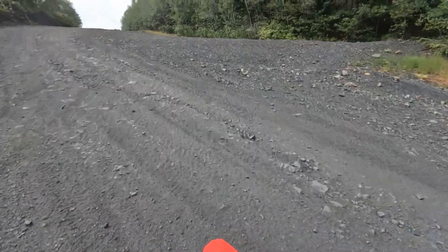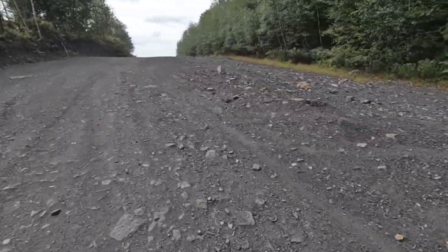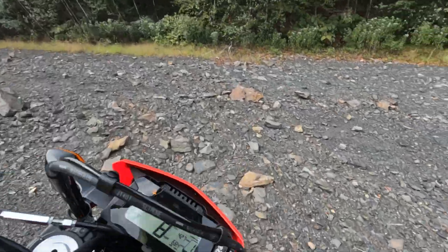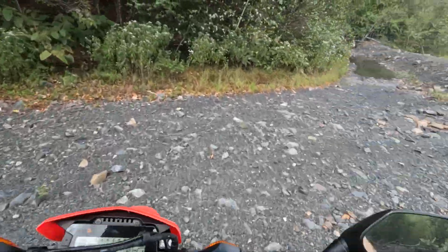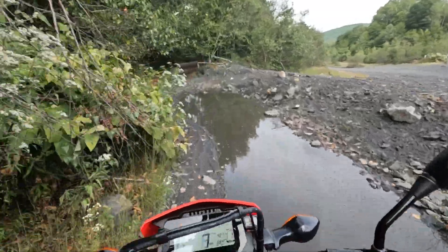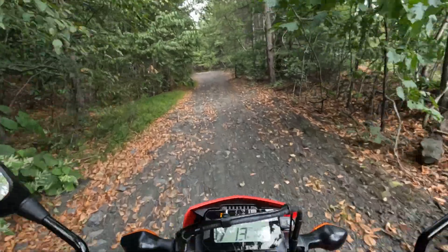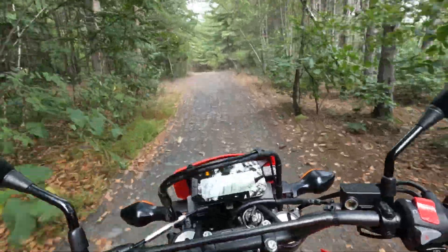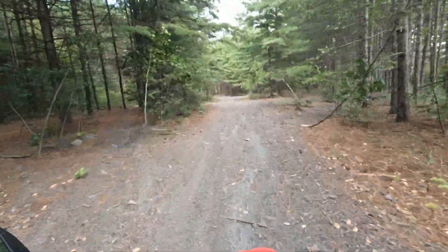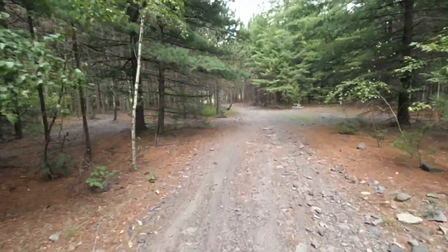Suspension feels a little springy, but that's all right. I don't know what the hell they did here. Hopefully I can make it through the day without dropping this brand new bike, but if not, oh well — it's a dual sport.